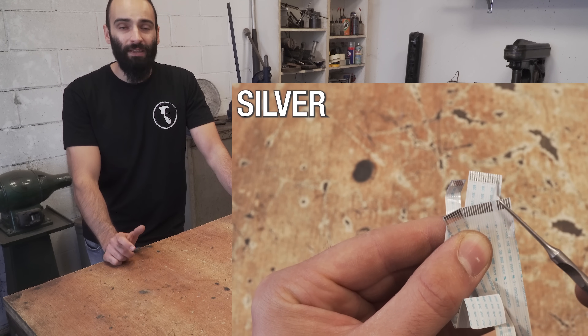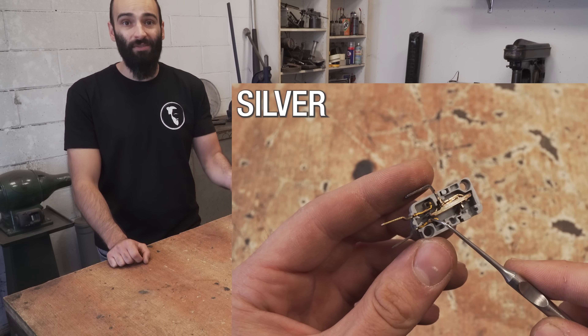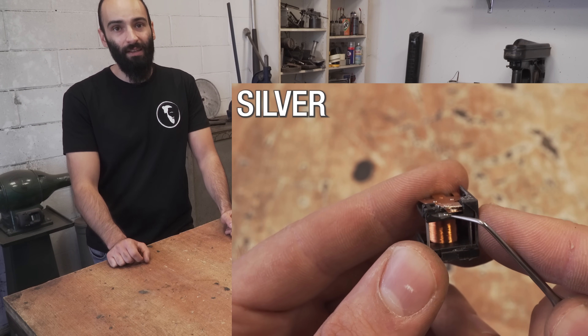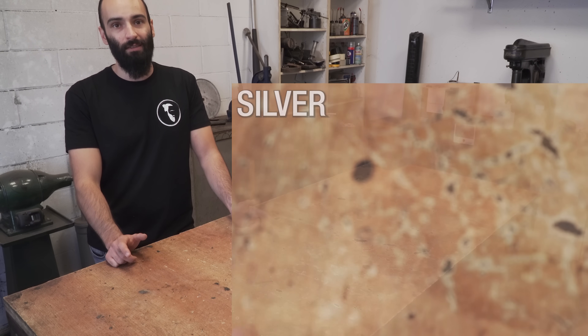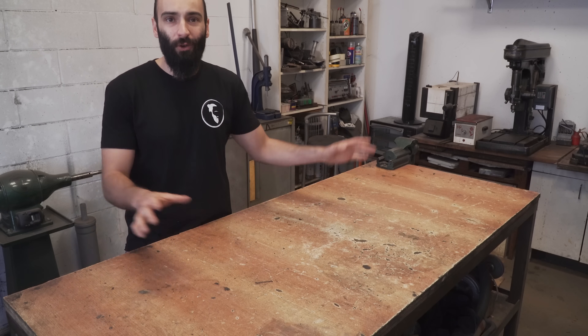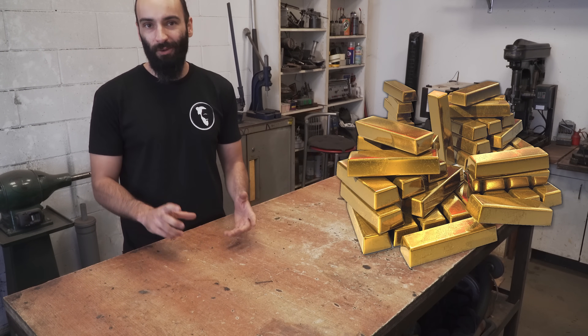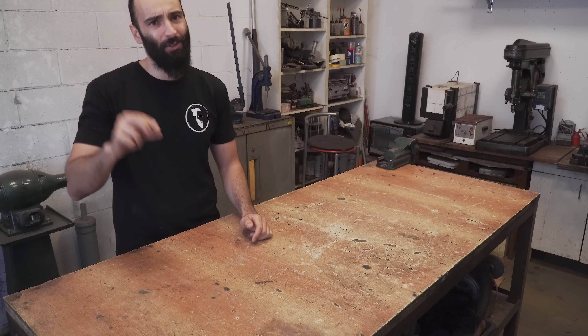All electronics are made with traces of precious metals like gold and silver, often in the form of plating, to take advantage of the incredible corrosion resistance and high electrical conductivity of those precious metals. And today I want to take all those traces and turn them into a solid bar, or most probably like a little nugget.